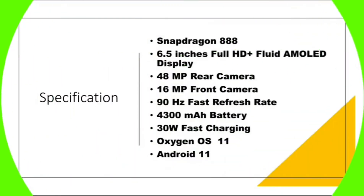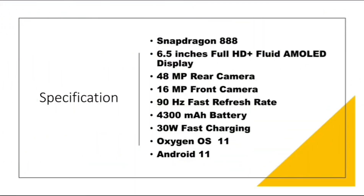The specifications of OnePlus 9 are Snapdragon 888, 6.5 inches full HD plus fluid AMOLED display, 48 megawatt rear camera, 16 megawatt front camera, 90 hertz fast refresh rate, 4300 mAh battery, 30 watt fast charging, OxygenOS 11 based on Android 11.